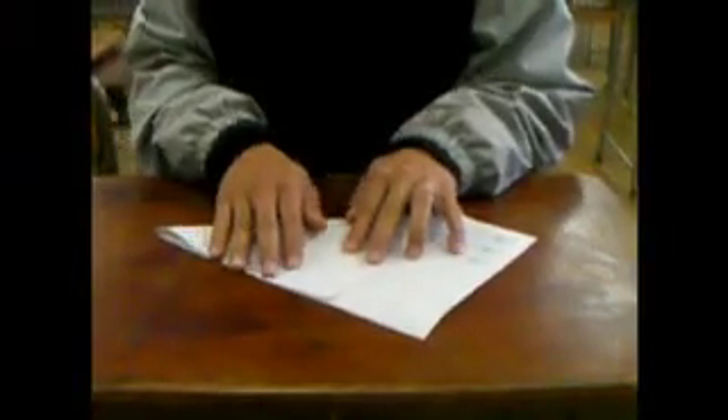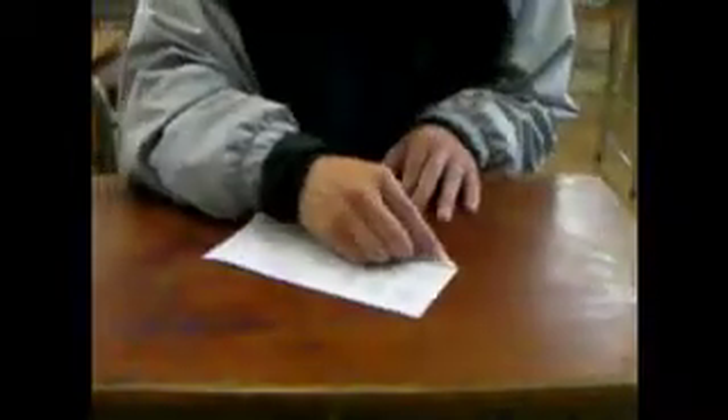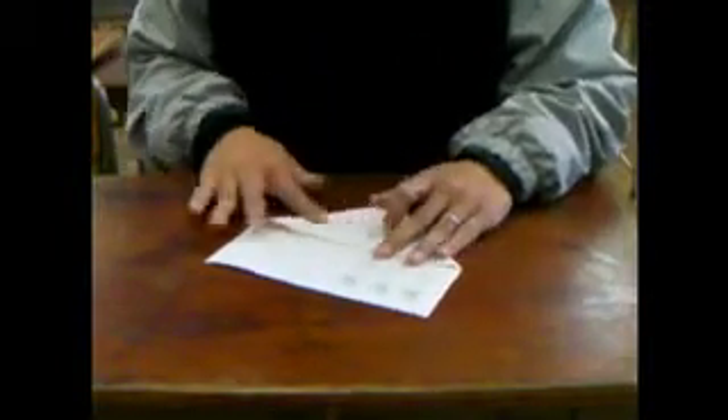First of all, get your paper and you're going to fold a big triangle — kind of like making a paper airplane. You're going to make this as even as possible. It's just the one fold down, and then you can fold across the other way. What you'll be left with is this tail here, and we're going to cut this tail off. We don't need this piece of paper. When you open it up, you have your origami square.